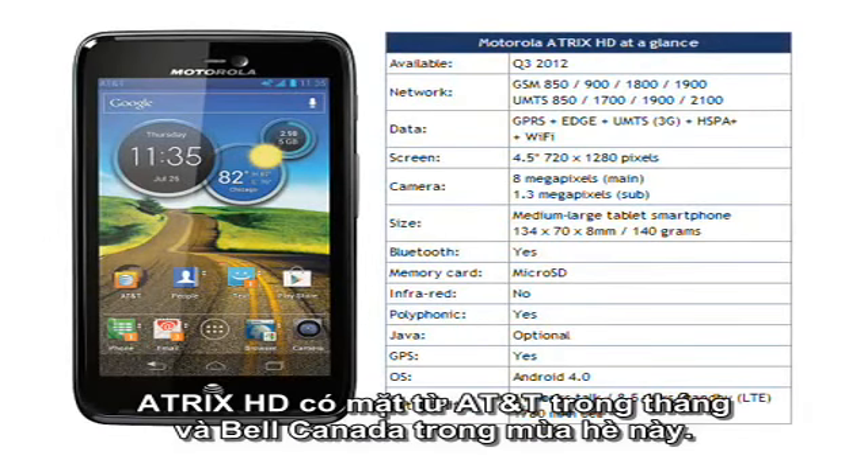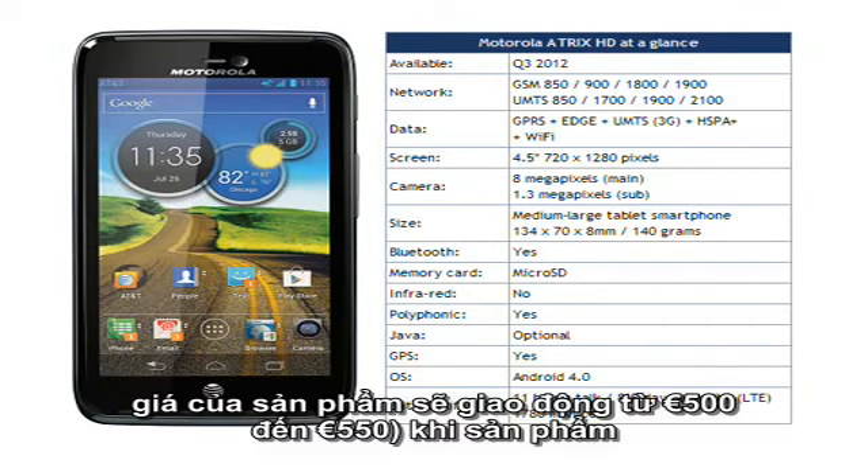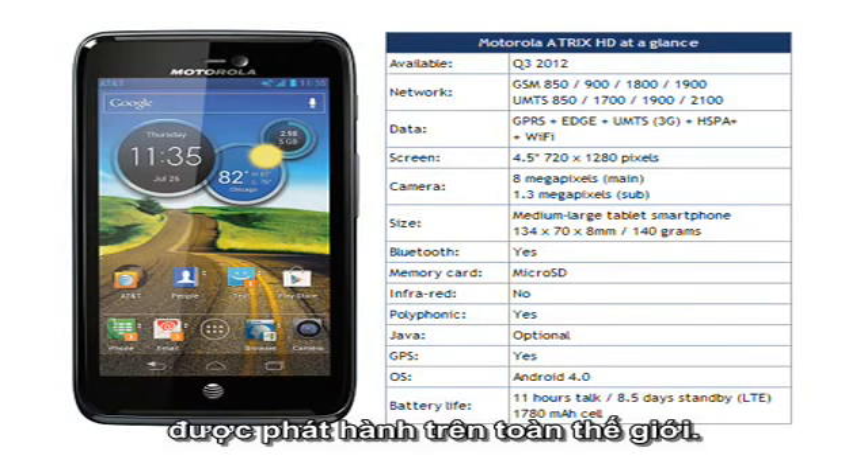The ATRIX HD will be available from AT&T this month and on Bell during the summer. If you are in the market for a SIM-free one, at the moment you are out of luck, though our guess is that it will be around €500 to €550 when or if it gets generally released worldwide.